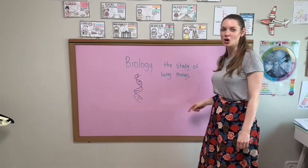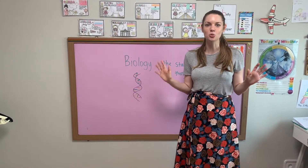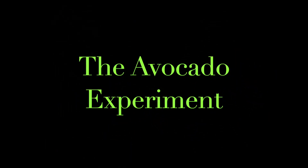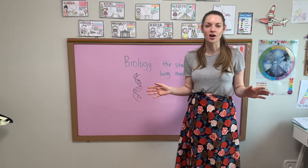Our life science project we have for this year is our avocado plants. So let's review the life cycle of our avocados.